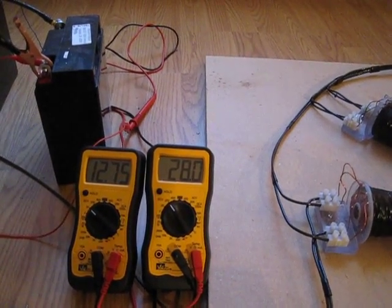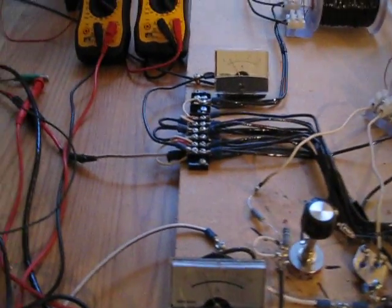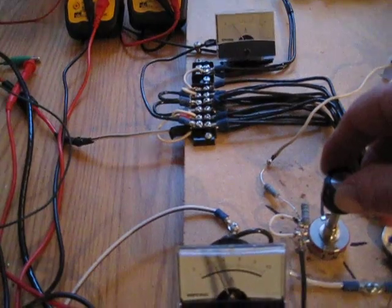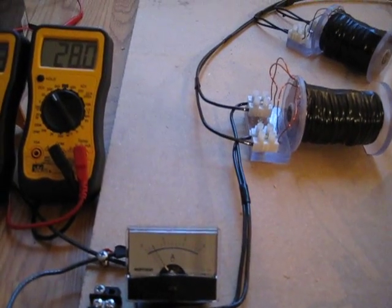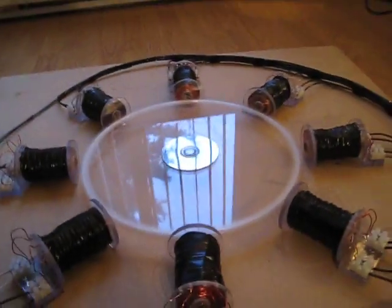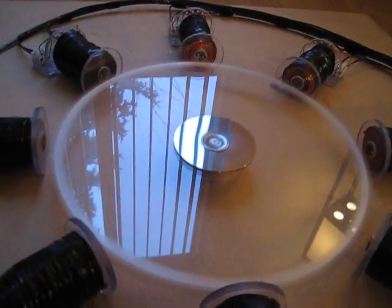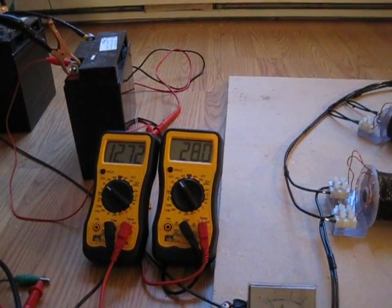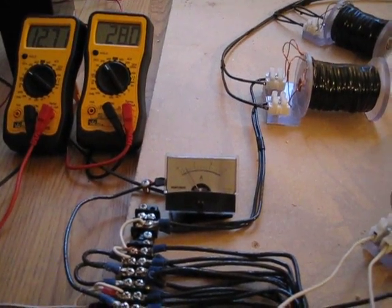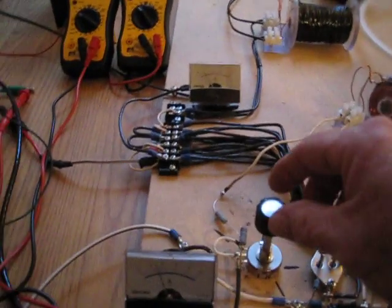Two batteries on the 24 volt side are already at 28 volts. We're at almost three amps — pretty close to three amps. Already at 28 volts going into the two charge batteries, sitting at almost three amps. It puts out slightly over 400 milliamps. Let's see if messing with the pot does anything here.